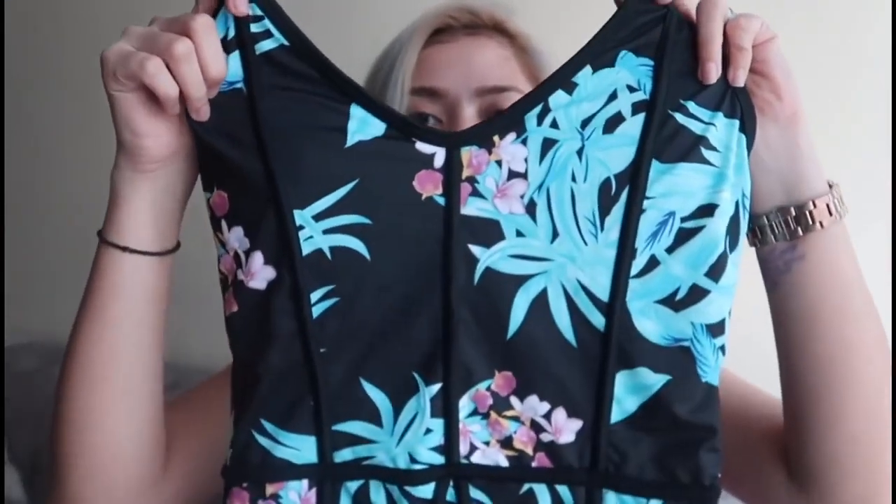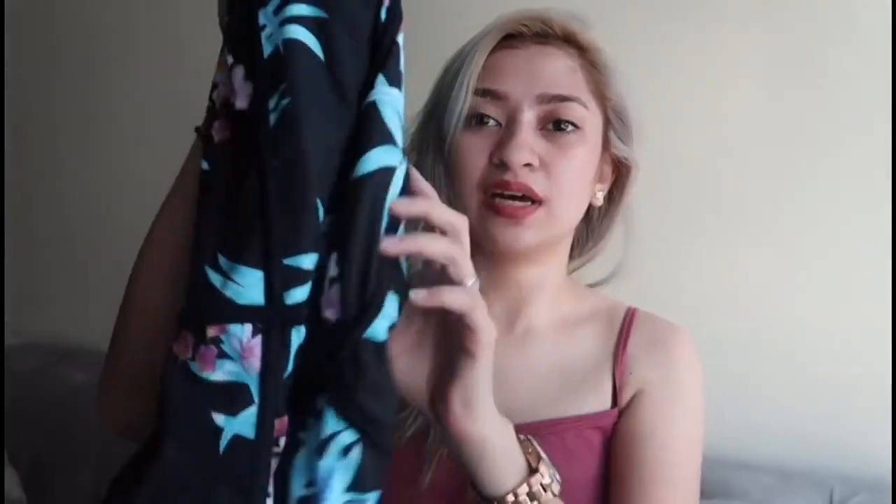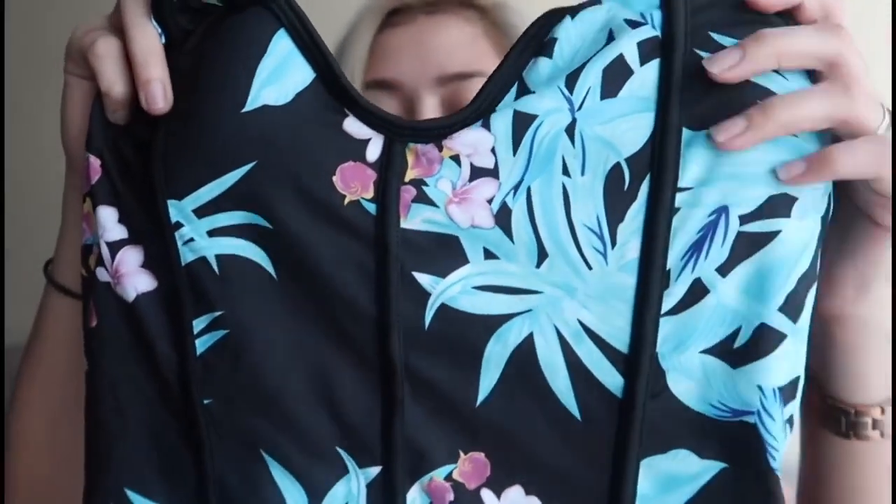The next item is the flower print one-piece swimwear. It's simple — a floral print design, sleeveless top style, with lining on the inside. The back is a low-back type of swimsuit. The quality is amazing — honestly, I didn't expect the quality to be this good. And what you see on their website is what you get — no surprises.